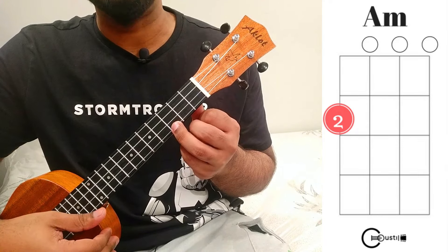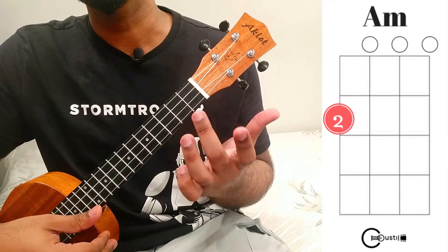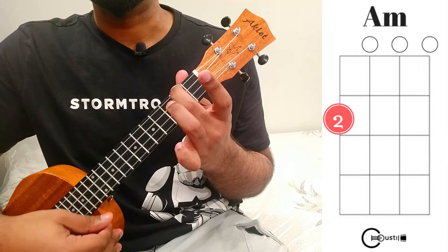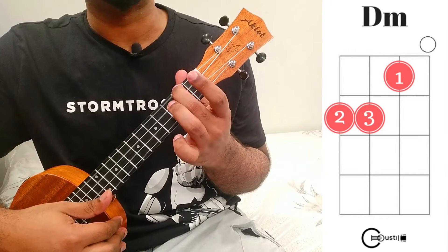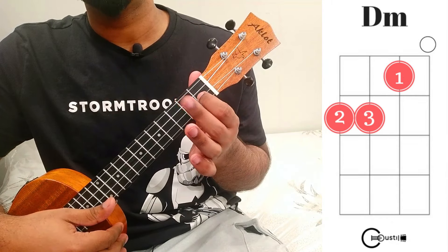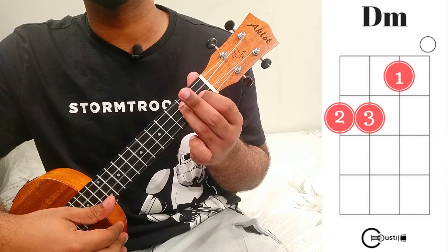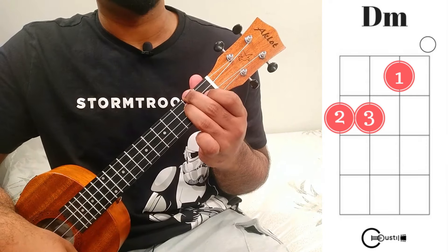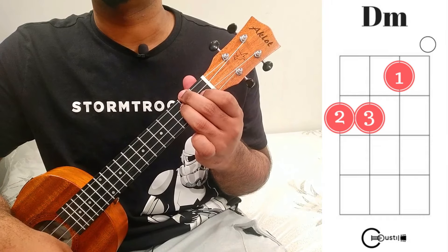The fourth chord is A minor: use your middle finger on the fourth string second fret. The fifth and last chord is D minor: index finger on the second string first fret, ring finger on the third string second fret, and middle finger on the fourth string second fret. Those are the five chords we'll use for this song.